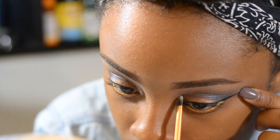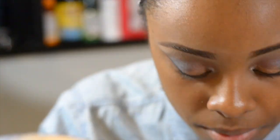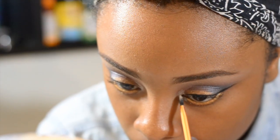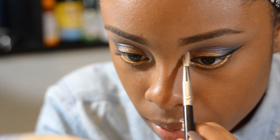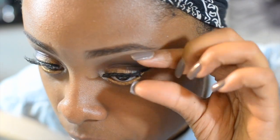To complete this look, the last shadow I'm going to use on my eyes is Snow White, which is by L.A. Colors. I'm just going to apply this to my tear duct. The lashes that I'm using today are by Stardell.